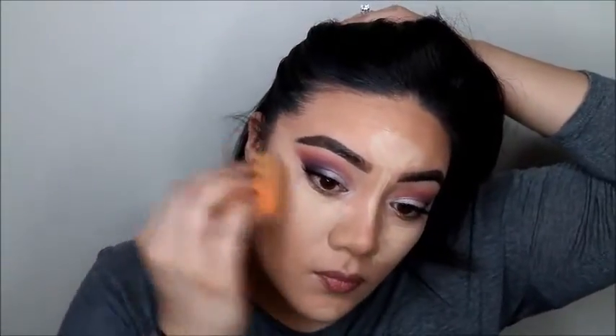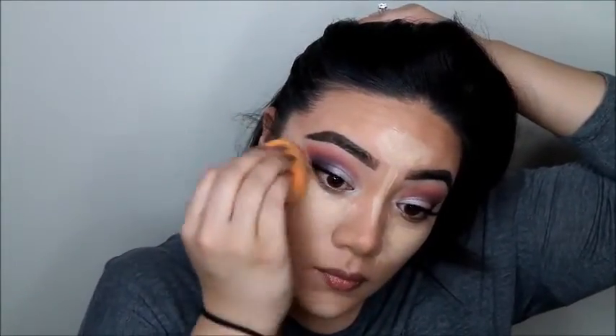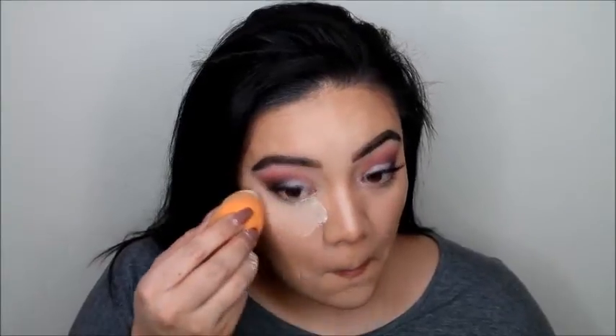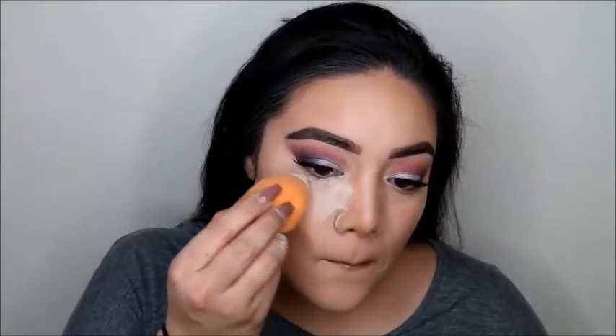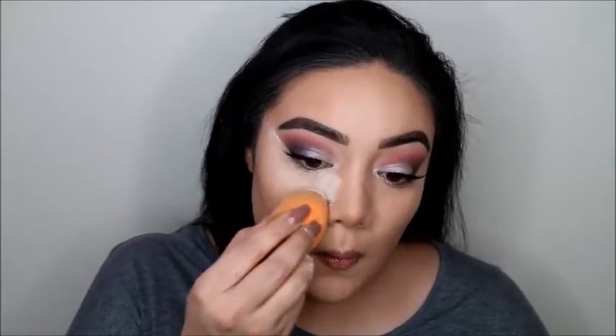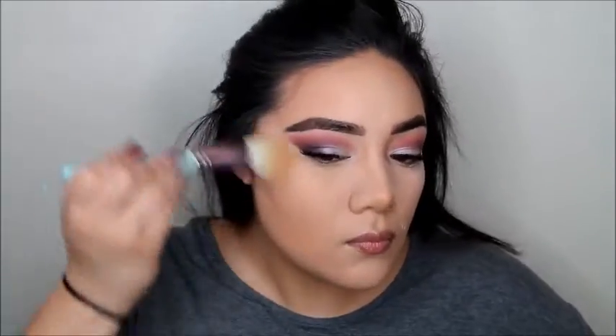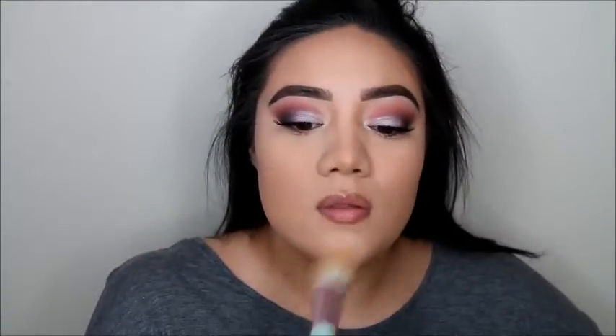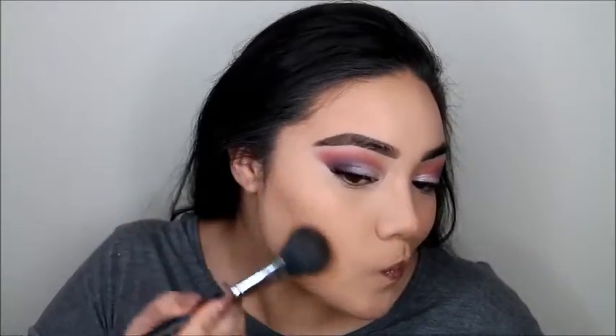I did add some lashes — I think these were the Ardell 600 Natural Lashes — and I did not do an eyeliner. I'm using my Airspun now in the shade Natural, going ahead and baking a little bit. Make sure you use a damp sponge so that powder sticks a lot better and you can apply a ton for your bakeage. I didn't bake for super long — I wiped it away pretty quickly, then used the remainder powder to set all the rest of the places I applied concealer.